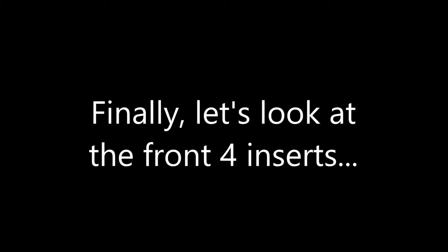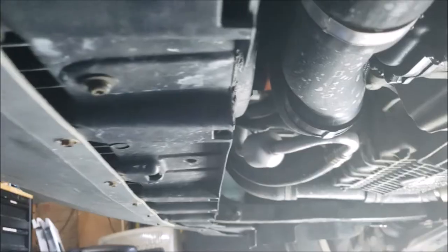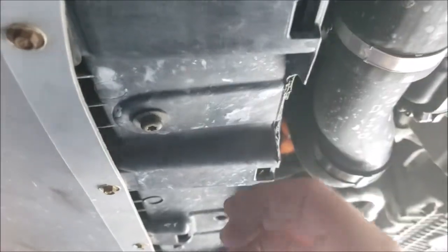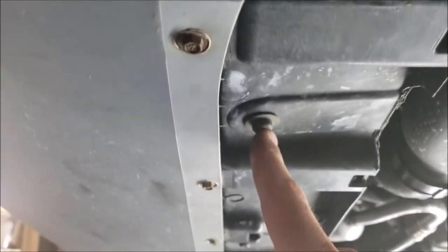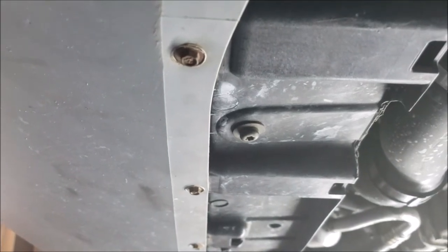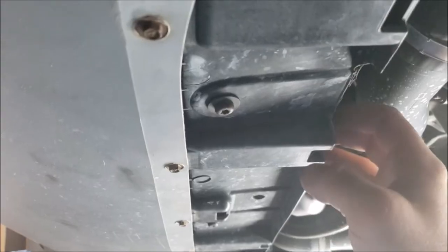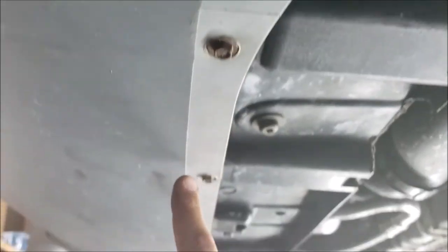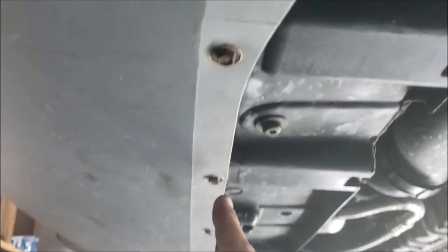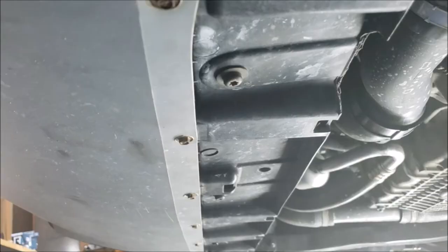Now let's look at the front four inserts. To access the front nut inserts for replacement, you need to get underneath this cover, which is directly under your radiator. To pull that down, you only need to pull out these three T30 Torx screws — the ones still there after you pull your splash shield off. That will allow this cover to come down a little bit. If you'd like more wiggle room, it helps to separate the silver bumper cover from this piece by undoing these eight millimeter hex screws, which will give it a little more slide so you can pull it down further to get to your inserts.